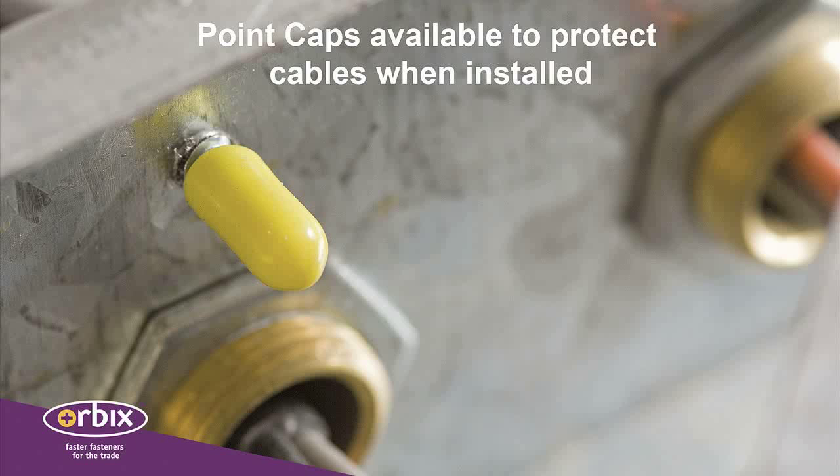Where there is a risk of damage to cables, purpose-made point caps are available to cover the sharp drill tip of the screws when installed.